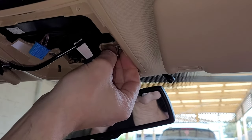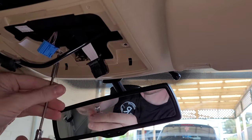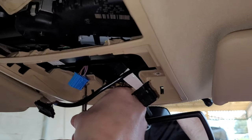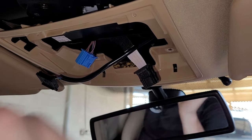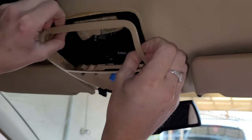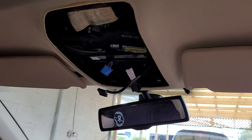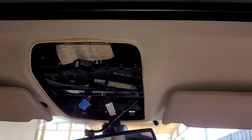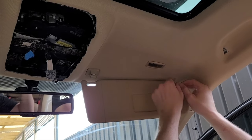There are two more screws to take off. These ones pretty much bolt the whole headlining and bracket to the roof, and they've got metal little tags and clips behind them, so they can shift out of place. With that down, remove the outer surround, drop it down, and we have that completely out of the way.